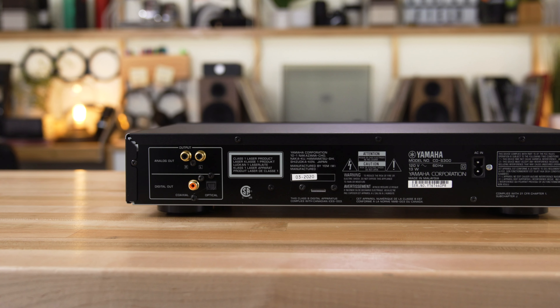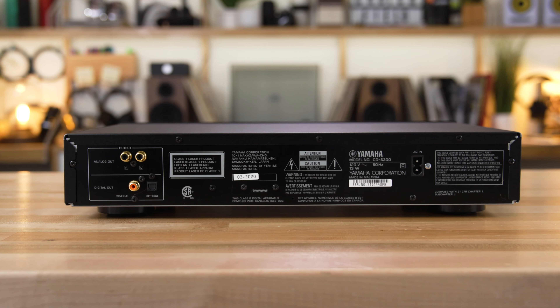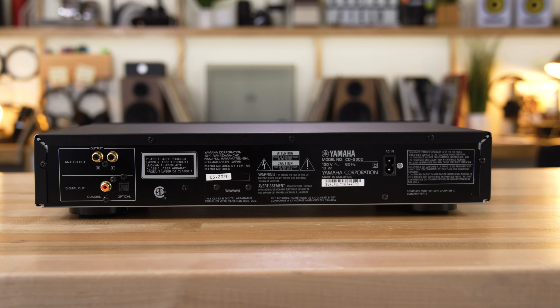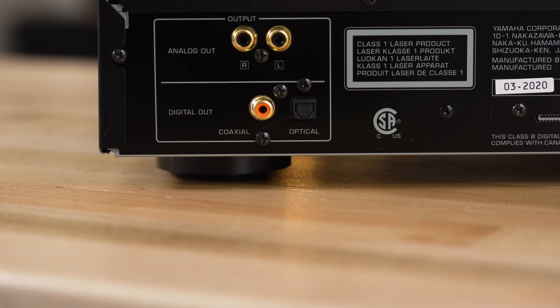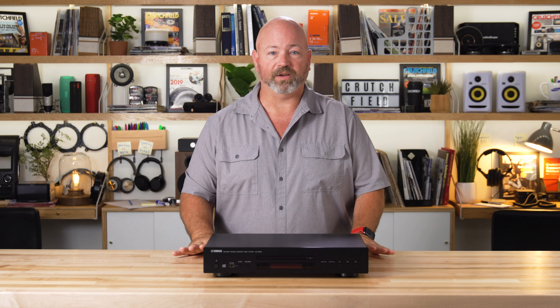And on the back, you'll notice there are those analog outputs I mentioned, plus there are two digital outputs — an optical and a coaxial digital output. So if you happen to have a separate digital-to-analog converter that's even better than the one in this machine, you can pipe that music out digitally directly from the CD to your outboard D-to-A converter for even better sounding music.